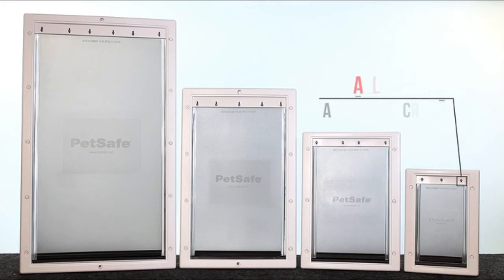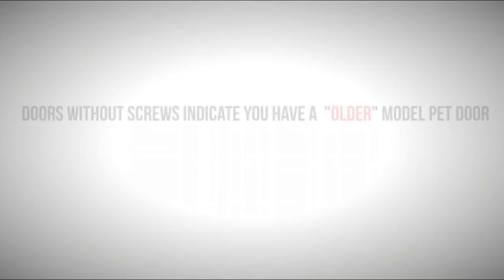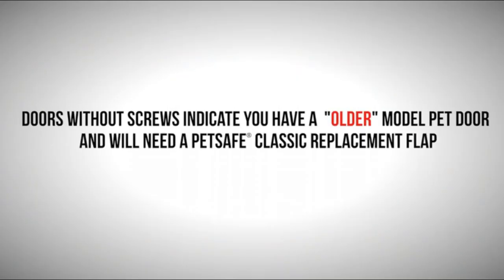Designed for medium-sized pets. The flap opening is 8 1/8 in. x 12 7/8 in., with 4 holes.